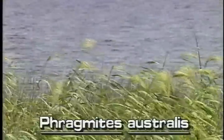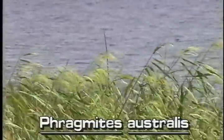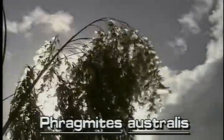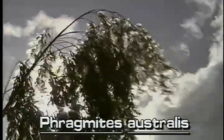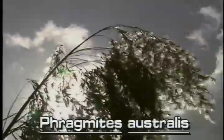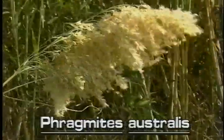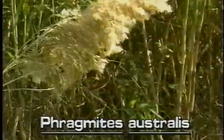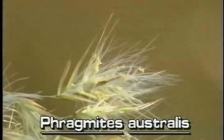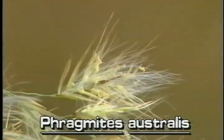Common reed may also be identified by its large, silky inflorescence that grows at the tops of the stems. A typical inflorescence is 1 to 2 feet long and several inches wide. They drape to one side. The light brown inflorescence has many branches, each of which supports several smaller branches. Each small branch supports several spikelets, and each spikelet has a few flowers.